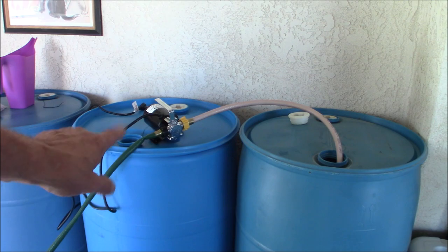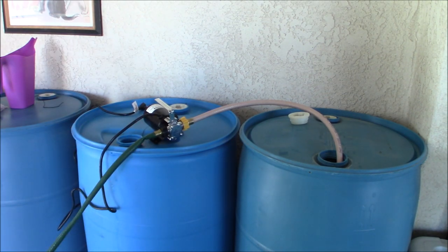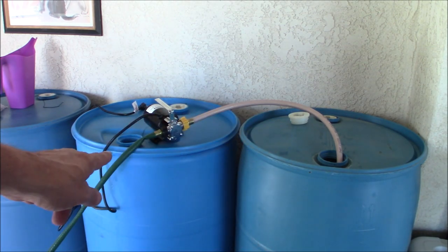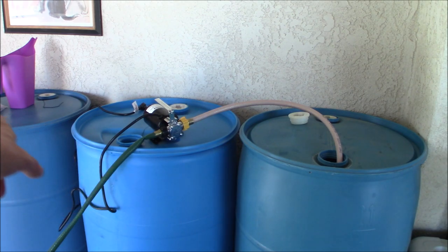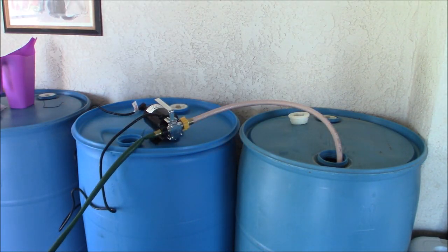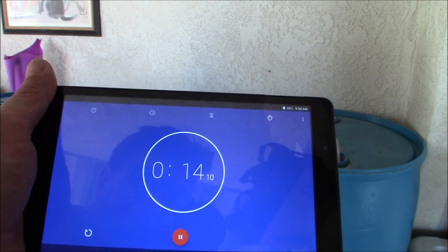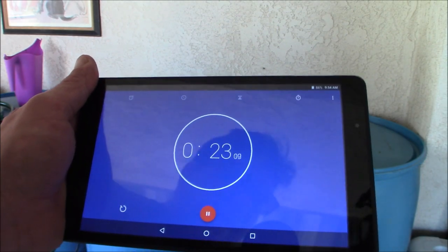That barrel is all cleaned — rinsed it out, put some bleach in. I usually use about a quarter cup or an eighth cup of bleach in a 55-gallon drum. After all these years, that came out fine — no bleach taste at all. Now we've got the next one set up, all ready to go. I'm going to start a timer when I plug it in to see how long it takes to empty a 55-gallon drum. I did fish out the hose that was at the bottom. Don't let the hose sit in there while you're priming. I'm going to plug it in — it's running, and the water is flowing outside.